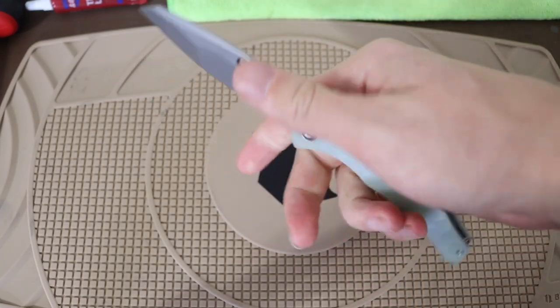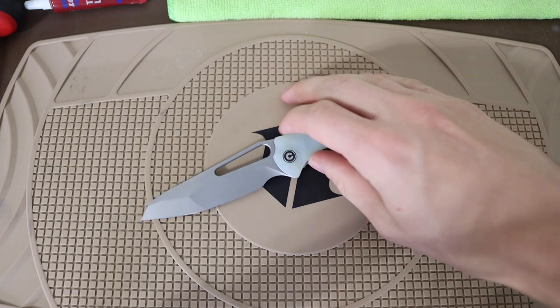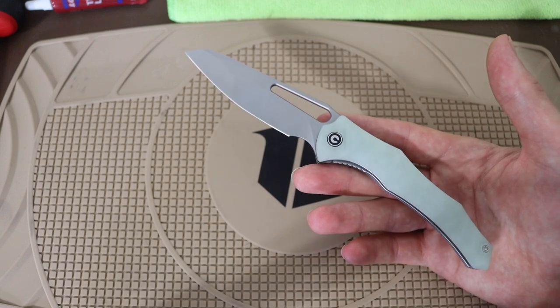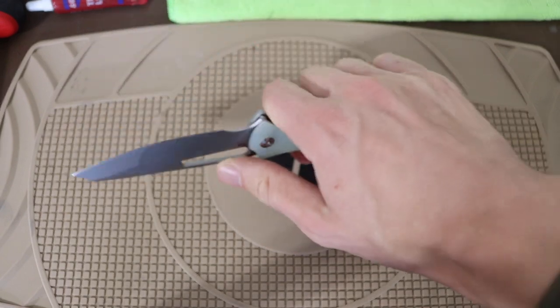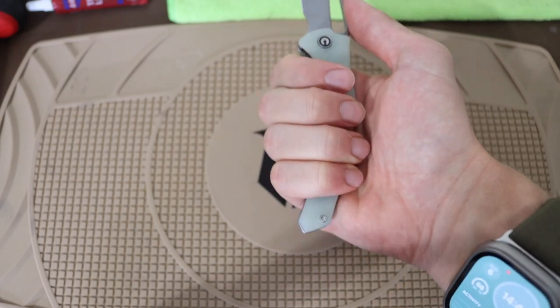If you wanted to feel what a custom would really be like, this is very close to it. Also, this is slightly peculiar for Gavco — he has smaller hands and makes a lot of his knives smaller. Even my Nurse XL was still a pretty small knife. What I like about the Spiny Dogfish is that it is actually a full-size knife.